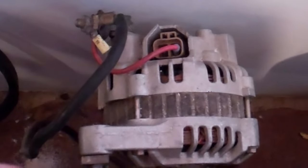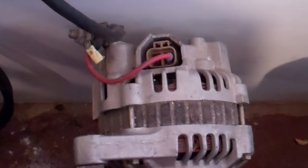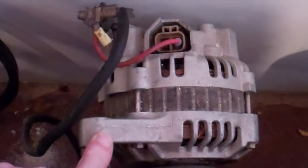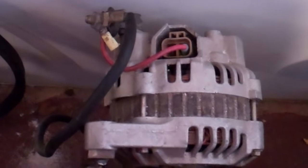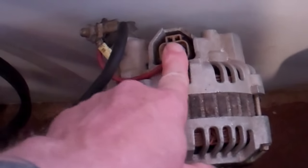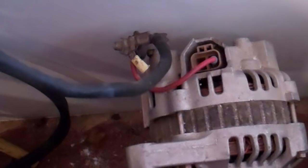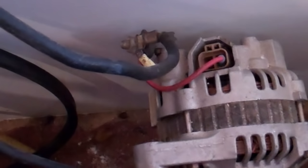This is an 80 amp Laguna alternator. There's the positive. Earth is negative. Excite it with this one — leave that connected there all the time. It won't throw out anything unless you connect it to a battery first.